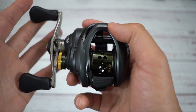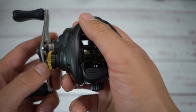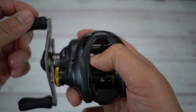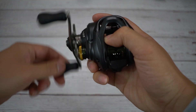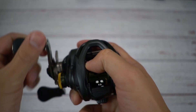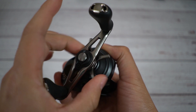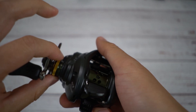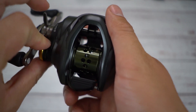Let's do the drag clicker sound. I have the drag loose — listen to this. Putting it right next to the mic. Sounds very beautiful. They also have a clicker with the drag star right there. Now checking out the tension knob — the tension knob does not have a clicker, so it stays quiet.